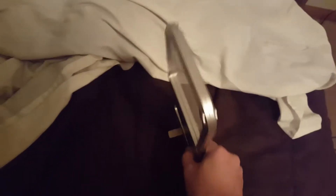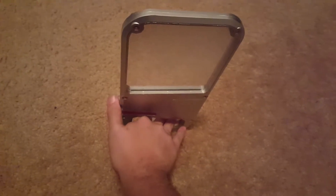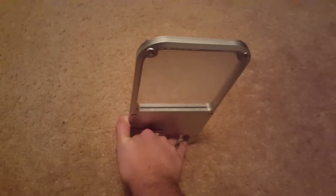Right here you'll see — if I pull that little tab out — it doesn't do too well on my bed, but on the floor it does stand up. Spinning around here, the power button is right here. Watch out — that is bright!